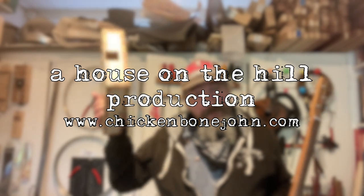Like this! I hope you've found that useful. Keep checking us out on YouTube and on Facebook and at www.chickenbonejohn.com. Bye for now and we'll see you in the next video.